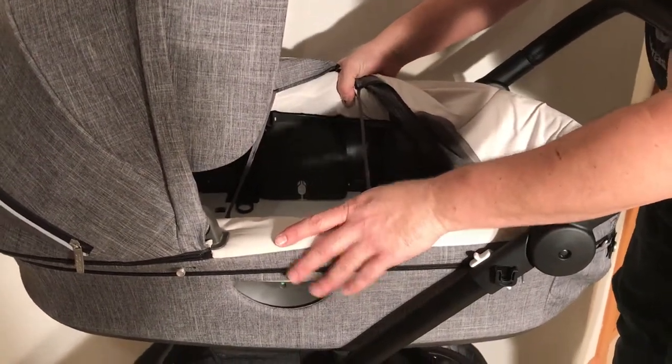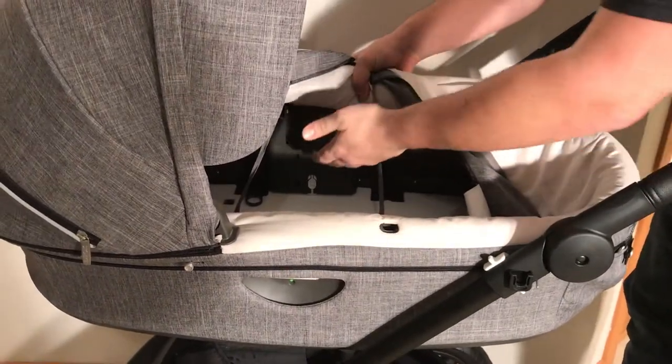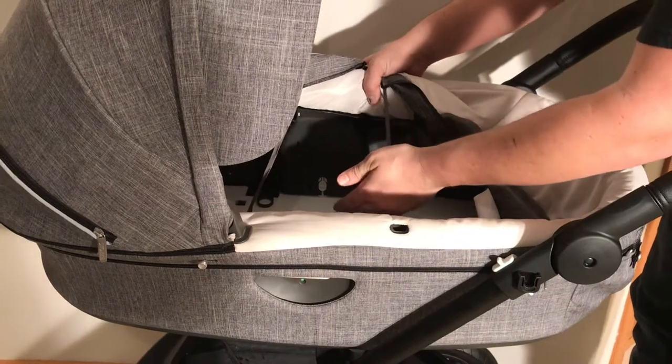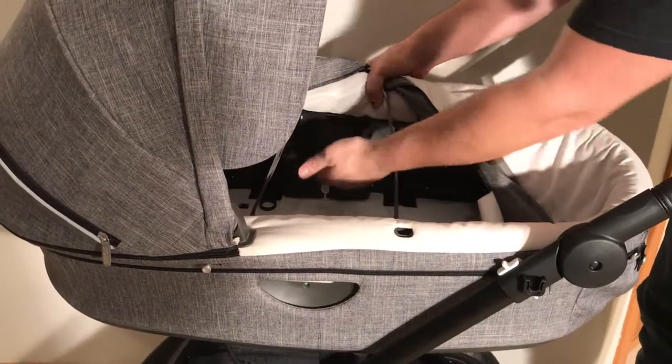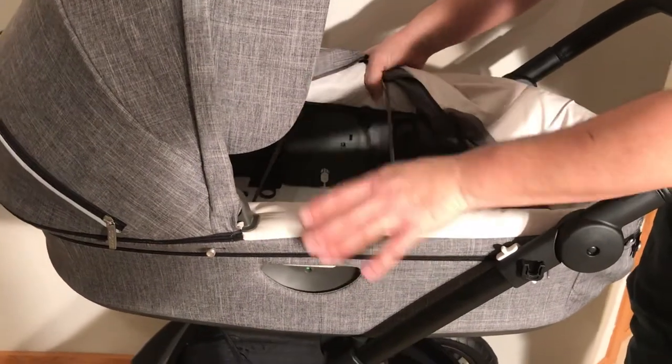What happens sometimes is that when people activate the mechanism by accident and don't click it all the way back into place, the system is not lined up, and so the bag will not then click properly onto the chassis.